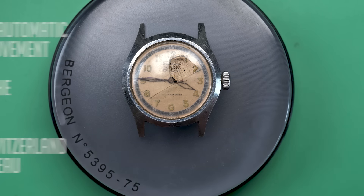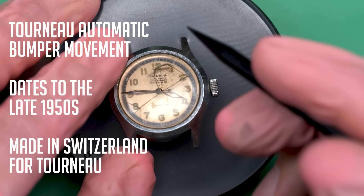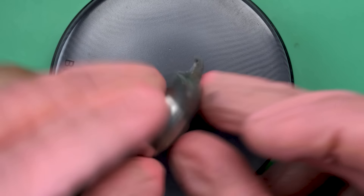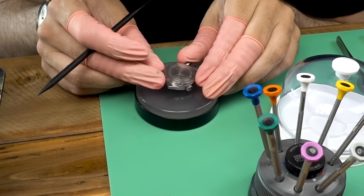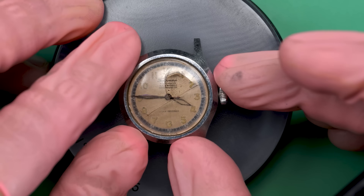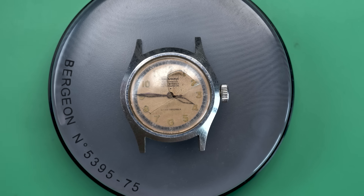This time on the bench we have a Tourneau automatic watch from the late 50s. This is something I've been getting into more lately — working on watches for other people — and this one is for a friend of mine. It was actually his grandmother's watch. They found it in a drawer after she passed away in 2020, and they think it may have been the watch her parents gave her for her wedding, which would have been in the mid to late 50s.